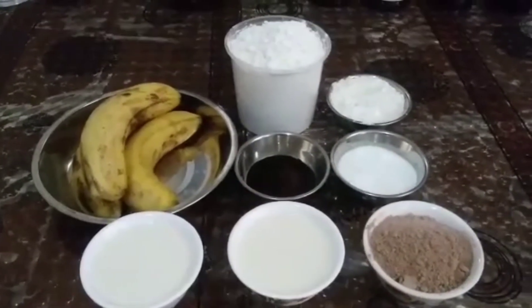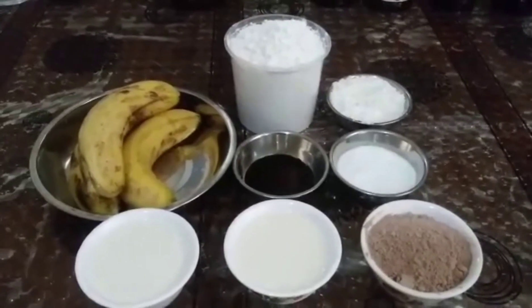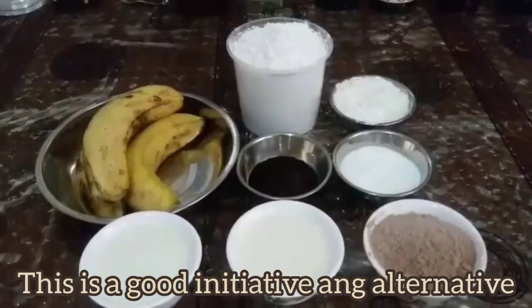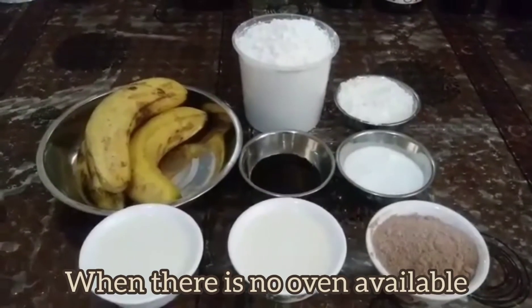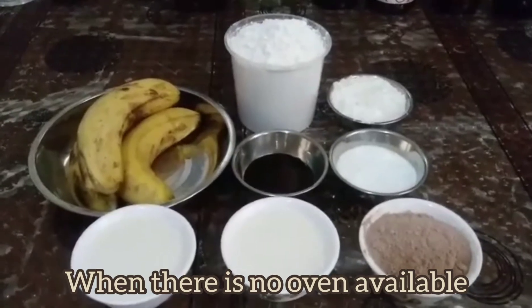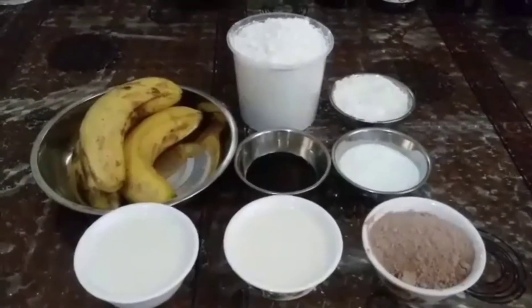I'm not gonna bake it in the oven — I'm doing it on the stove. It's kind of initiative, and honestly guys, my oven today is not working. So I decided to do it on a stove.